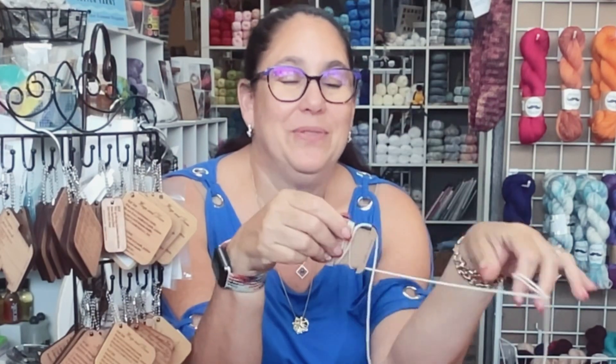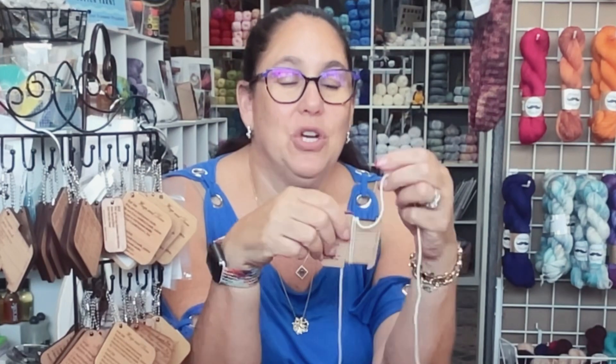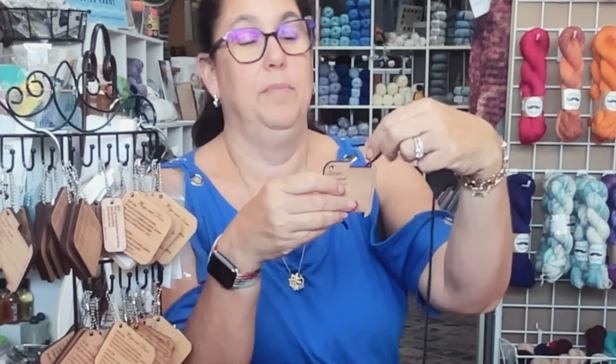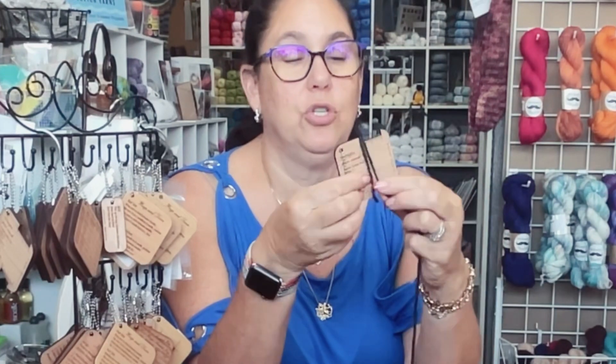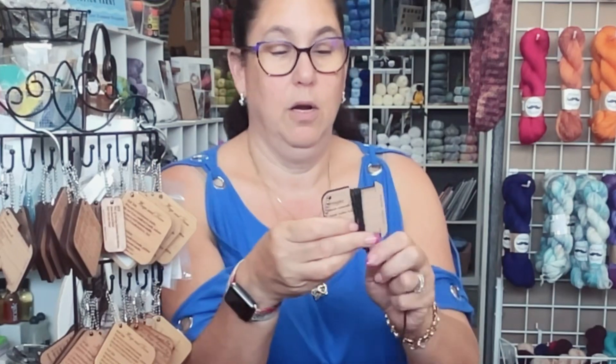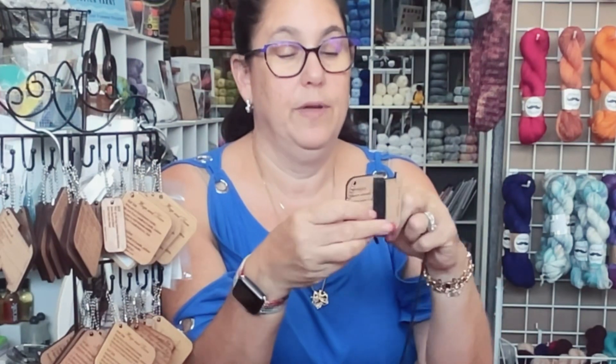I'm trying to unwrap this quickly so I can show you the difference. Here's the worsted weight yarn. Again, you don't want to yank on your yarn — I could pull my yarn and make it appear a thinner weight. You want your yarn to be what your yarn is. So that's two, three, four, five, six, seven, eight, and — look at that — nine. Nine wraps: here's a worsted weight yarn.